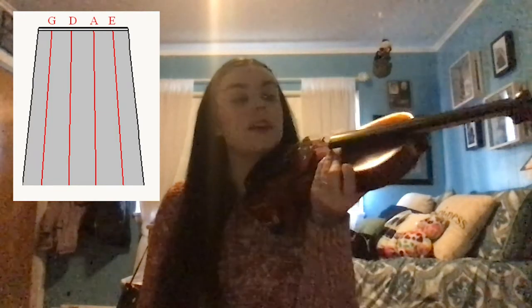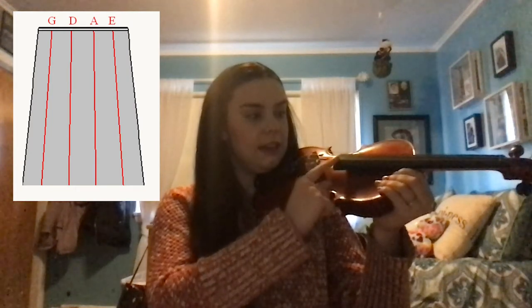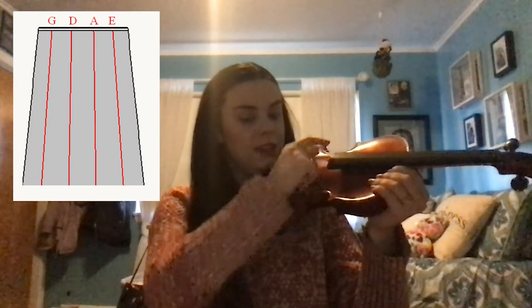Now let's talk about plucking our strings. First we need to know what strings we have. Starting on the left side of our violin, the thinnest string is E. Then we have A, then D, and then the very lowest one is G. So when you're holding it, E is closest to the ground, A is next, then D, then G.